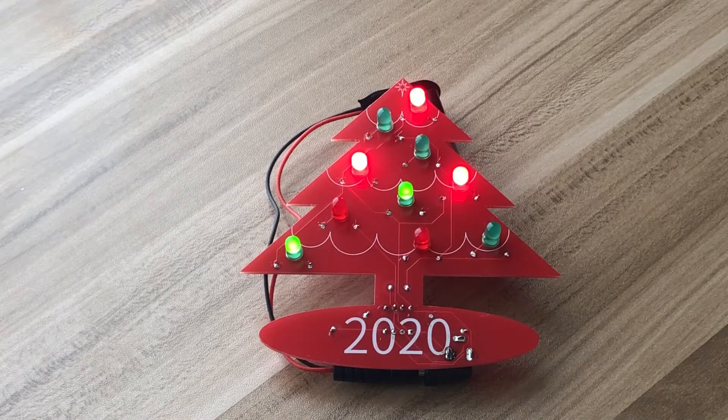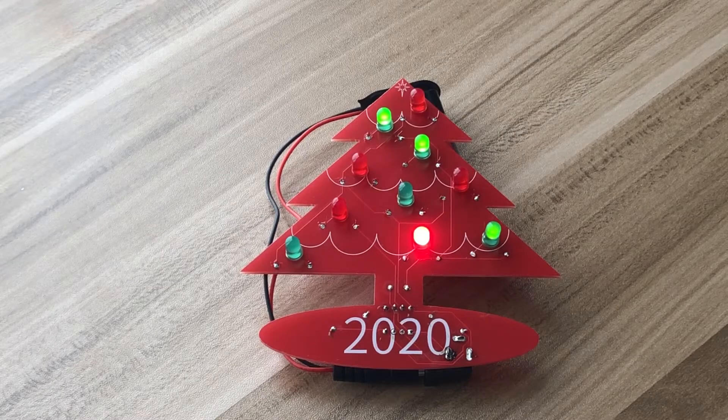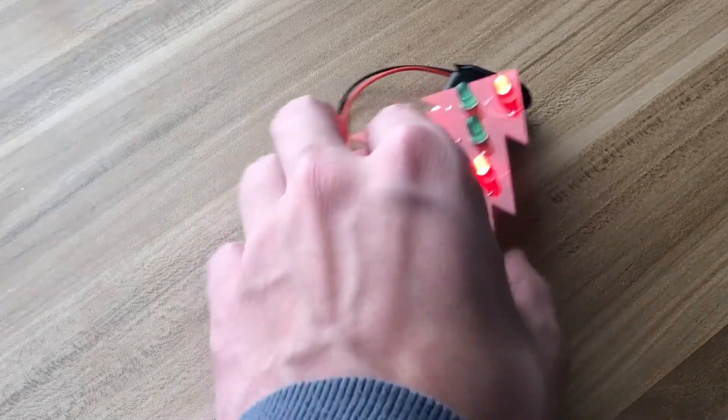So the holidays are coming up and you're looking for a gift idea. Here's one project that you could give to someone who likes electronics and wants to learn more. In this video, I'll show you how to design your own PCB from start to finish. This is a PCB in the shape of a tree with alternating flashing lights that turns on by simply plugging in a 9-volt battery.